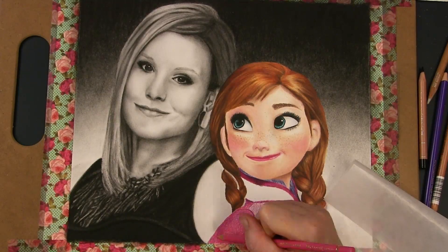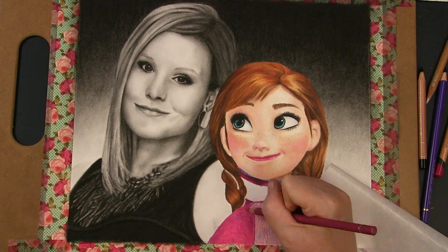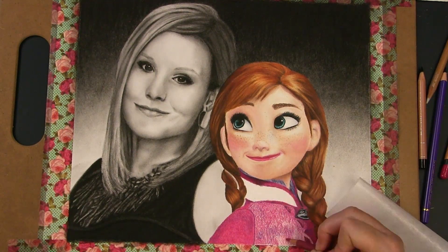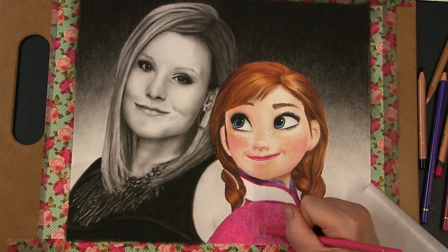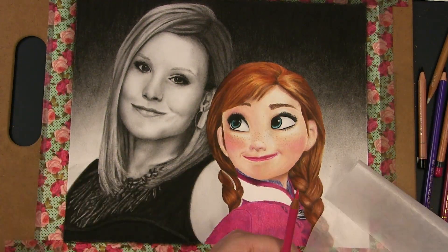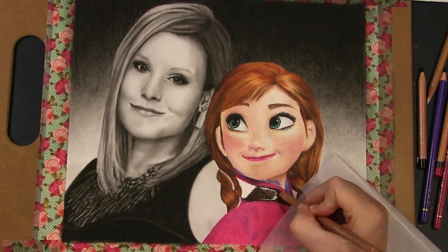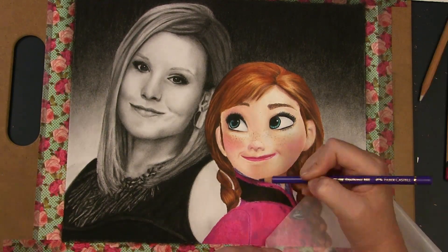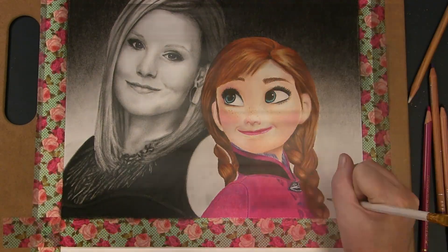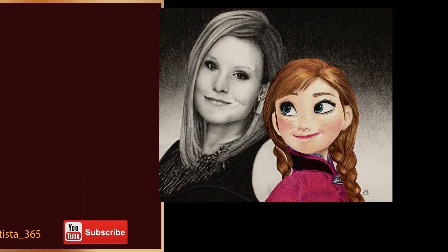When you decide to mix your media, if you're layering one on top of another, be sure to research and see what mediums work best together and in which order to layer. This is important because it can not only affect how archival your artwork is, but also whether or not your media sticks to your support. If this is a video that would interest you, let me know in the comments below which mediums you would like me to try together to see what works and what doesn't and if order matters.